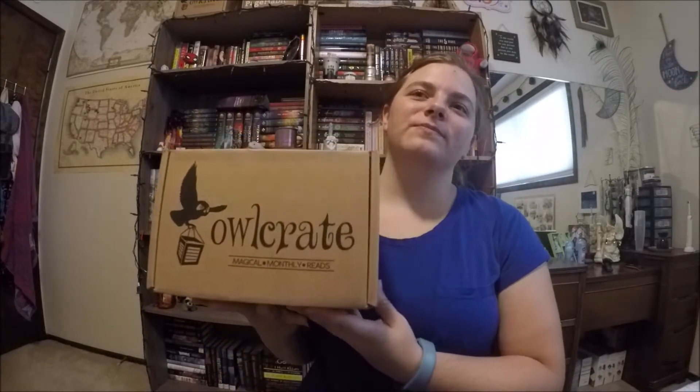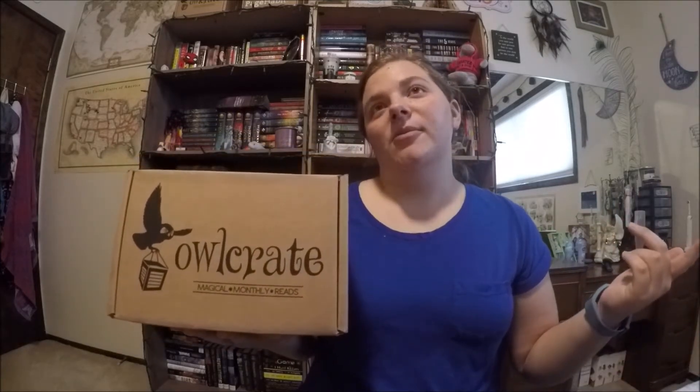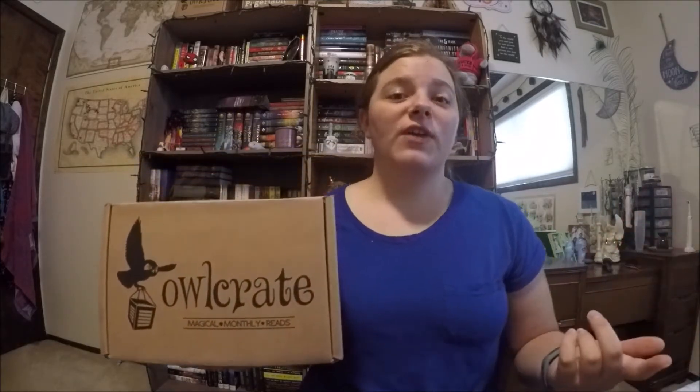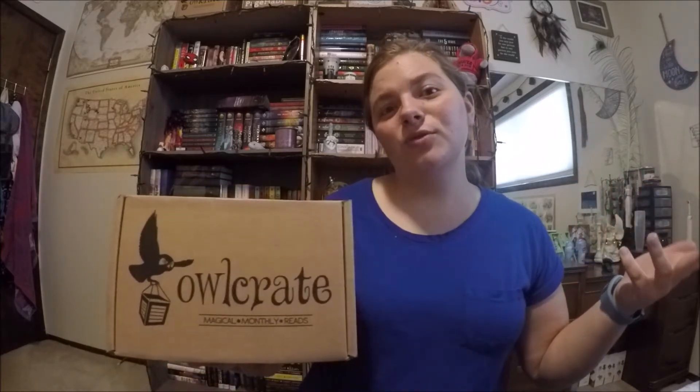If you don't know, Owlcrate is a monthly subscription box. They will just send you a box that has a book in it — a new release book — and recently they've been doing exclusive covers, and it's been signed, so that's really cool. And then they'll have four or five bookish goodies in it. I got a Star Wars bookmark one time, and you get things that are just related to books.